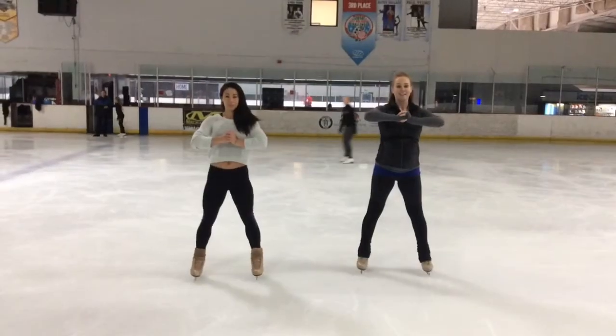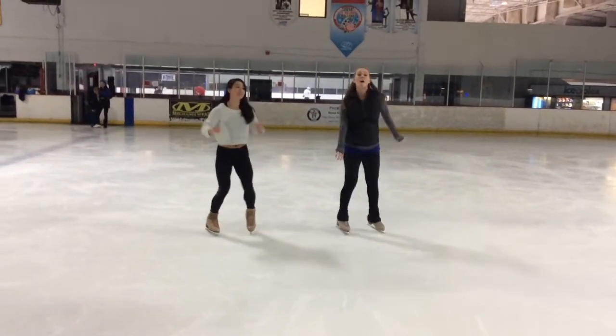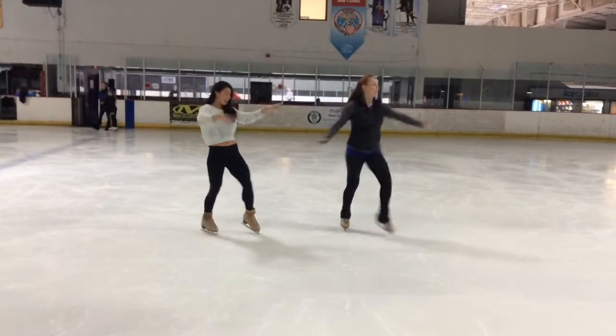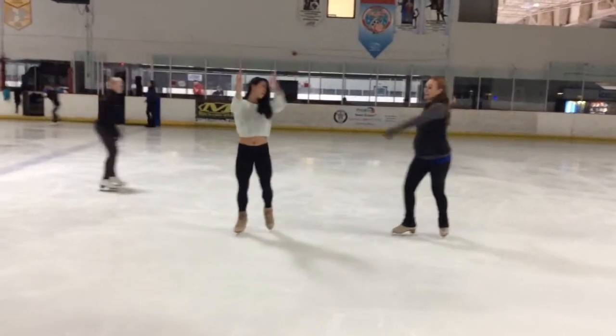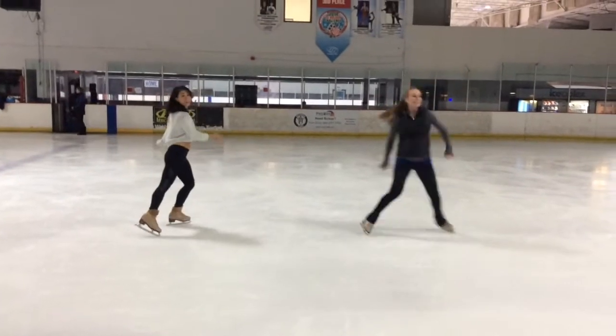5, 6, 7, 8. And 1, 2, 3, 4. 5, 6, 7, 8. 1, 2, 3, 4. And 5, 6, 7. And spin. 2, 3, 4. 5, 6, 7, 8.